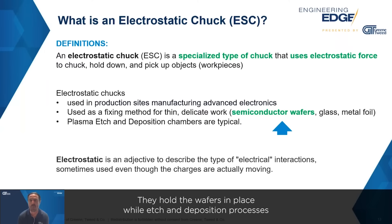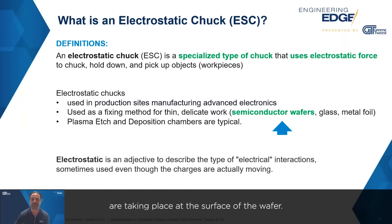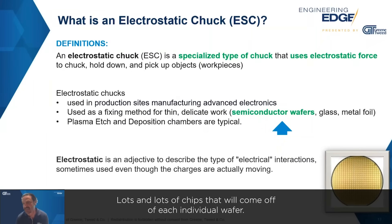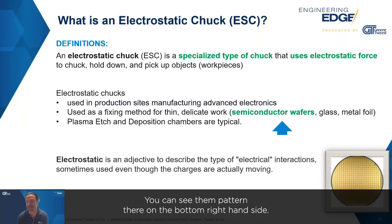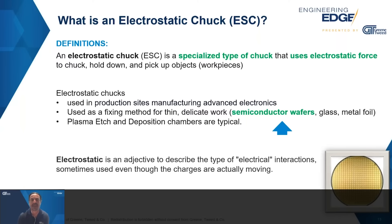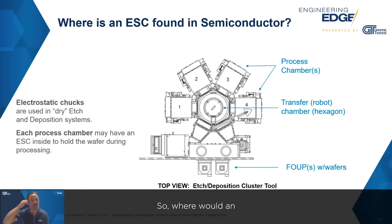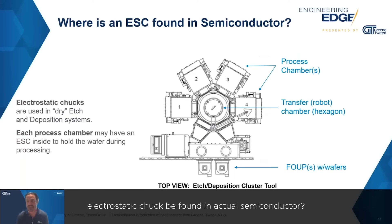They hold the wafers in place while etch and deposition processing are taking place at the surface of the wafer. There are lots and lots of chips that will come off of each individual wafer — you can see them patterned on the bottom right-hand side — and during many critical stages of processing, the wafer will be sitting on electrostatic chucks.